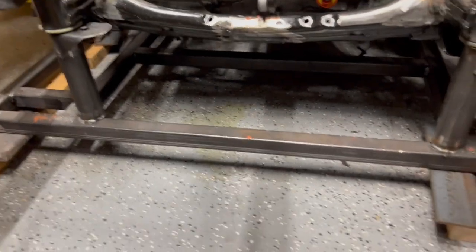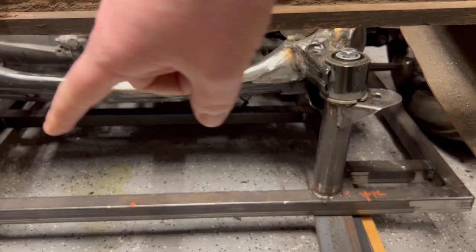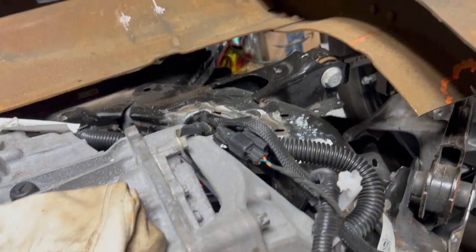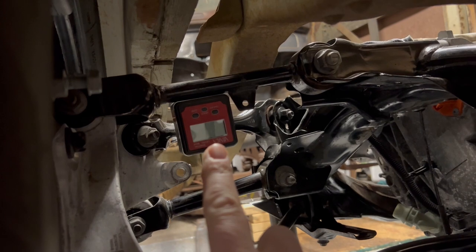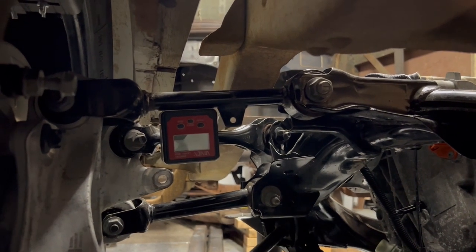Down here I've started shimming both sides — I'm within half a degree or less front-to-back and side-to-side. The arm on the Tesla subframe is critical for full suspension travel. That suspension arm needs to be at 180 degrees — totally level. You can see from the video that it's not quite perfect yet.